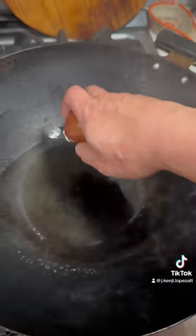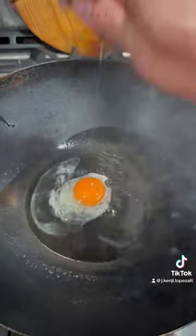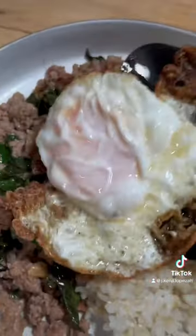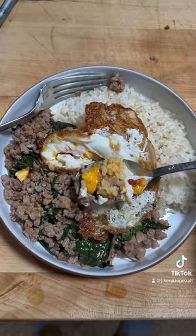I put it on a plate with some rice. I fry an egg nice and hot, using my shovel to splash the oil over the top so that it gets nice and crispy but stays juicy inside. Then I add a bit of fish sauce with chilies, and that's about it.